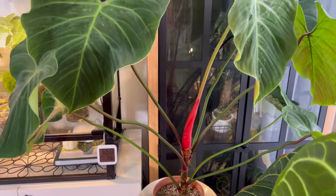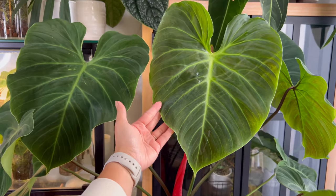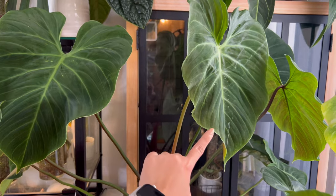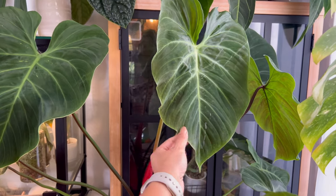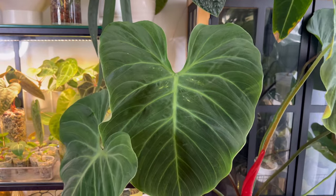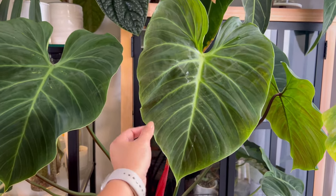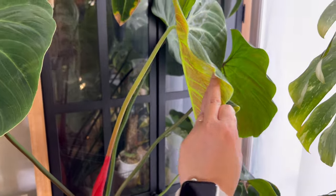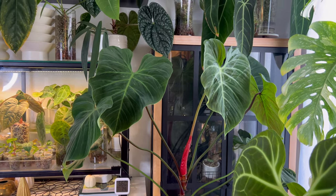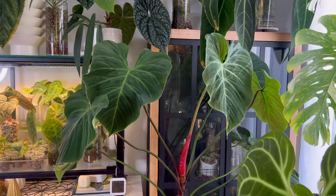Over here is my Philodendron Rubri Juvenile or the El Choco Red — truly the easiest Philodendron, even when it's velvety. This is the newest leaf; it's still hardening and expanding, so I assume it's going to be bigger. It's not getting a lot of light so the red is not as pronounced as it used to be, but she's happy otherwise and looking massive and gorgeous — very easygoing, and I've noticed it's a very thirsty plant.